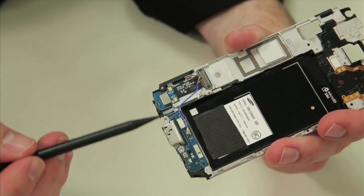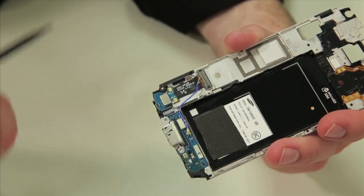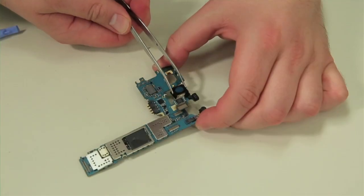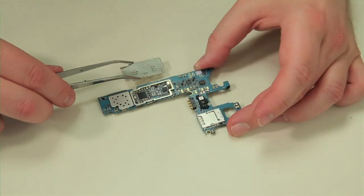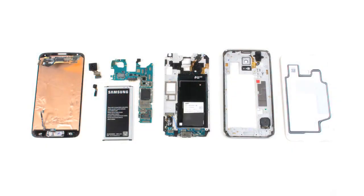As the daughter board is glued to the internal frame, I'm going to leave it in place. Finally, we can detach the rear-facing camera, front-facing camera, and then remove the motherboard's metal shields. With that, our teardown is complete.